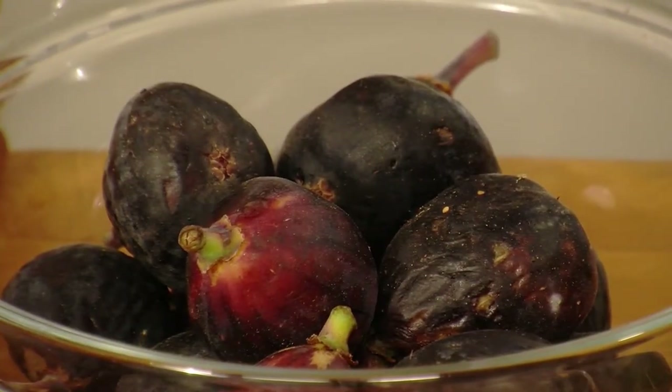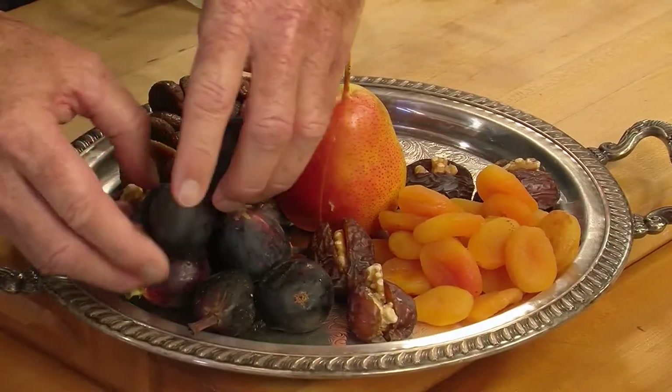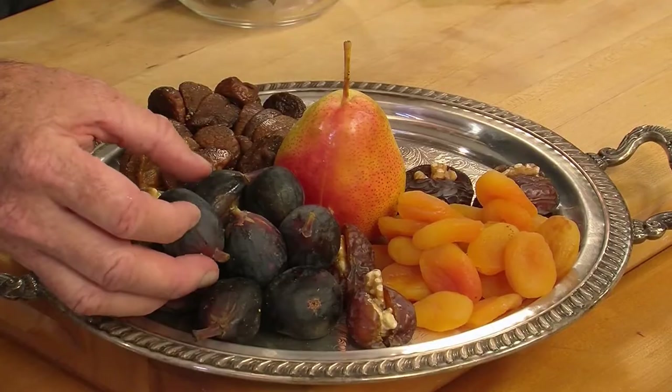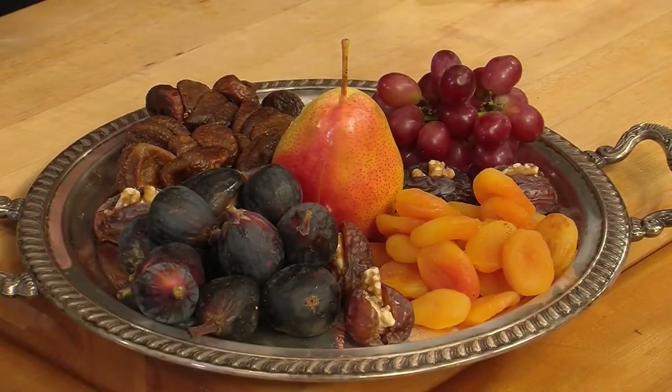The two fresh fruit components besides the pear are fresh figs — these are my absolute favorite. When fresh figs are in season, I'm a sucker for them. And then some lovely red flame grapes. I think that's probably enough right there.